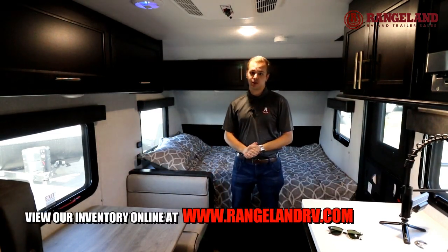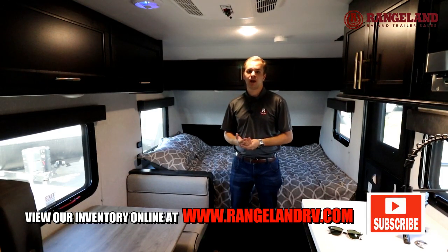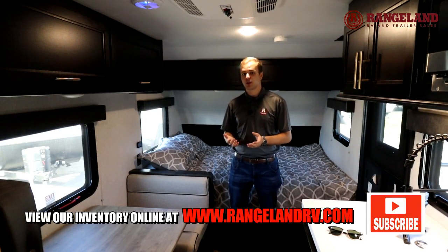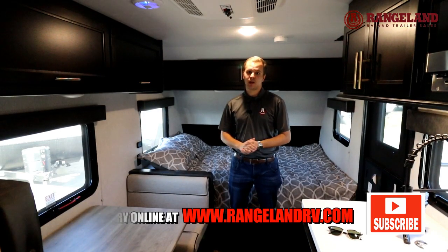That about wraps up this trailer. Thank you guys for watching. If you have any questions at all, you can contact me at al@rangelandrv.com or check out our website at rangelandrv.com. Thanks again for watching, and happy camping.